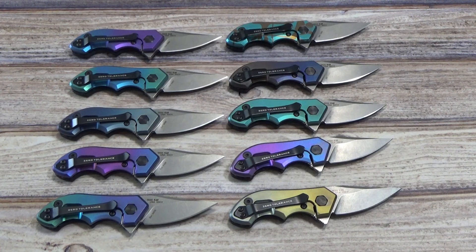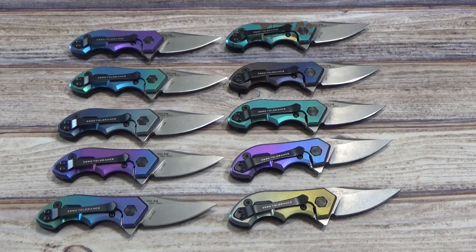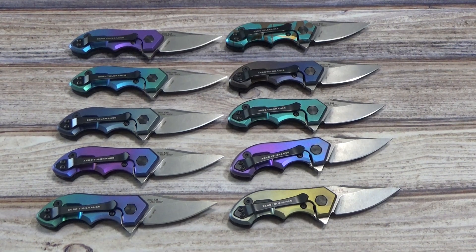Hey there everyone, this is Jeff Perkins with JD Cutlery putting together another video on some of the new knives coming out from Zero Tolerance. This is the ZT0022, designed by Tim Galyan — G-A-L-Y-E-A-N. So another new choice out there from Zero Tolerance.